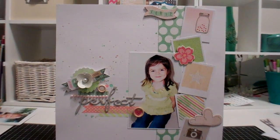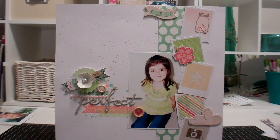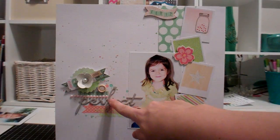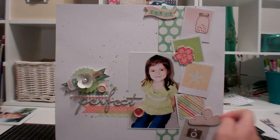I used some Dear Lizzy stuff. Actually this is fabric paper from the first Dear Lizzy line. But then I cut up the Polaroids from the new line and used it as a border type thing. And the chipboards as well as the little letter stickers and thickers. I think the thickers are for Studio Calico though, the plain chipboard ones.